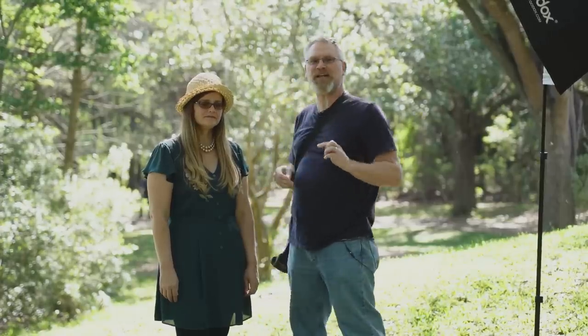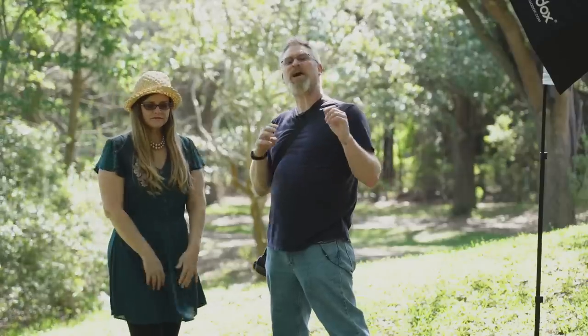We're here with our beautiful model Dereka and we're going to talk about high-speed sync, natural light, and regular sync flash. The first thing I want to explain is what high-speed sync is. Most cameras — and this dates way back — have a maximum shutter speed that they can sync with a flash. Back in the old days it was 1/125th of a second, 1/160th.